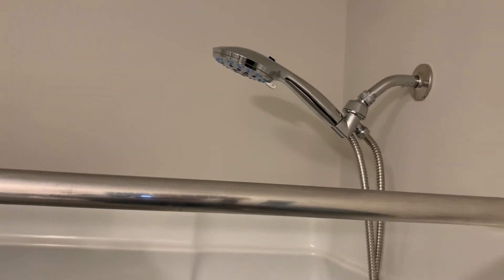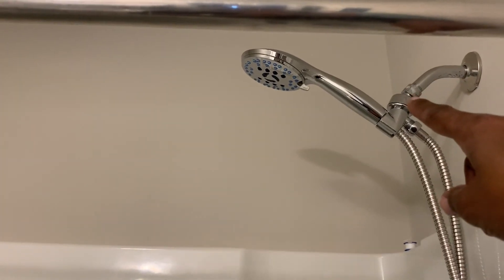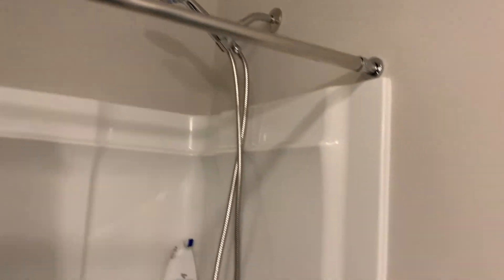Pretty easy — just needed a little bit of strength behind it. Had to tighten it up really tight to keep it from leaking — it was leaking from that part right there, so you want to make sure you tighten that really really good. And then obviously that's my little plumber's tape. But that's it — now cleaning will be super easy. Okay guys, that's it for today's video. Thank you guys for watching, and don't forget to like, comment, and subscribe. I'll see you guys in the next video.